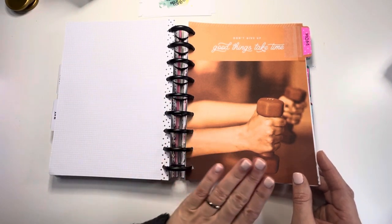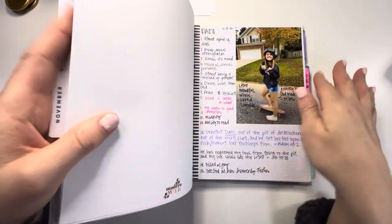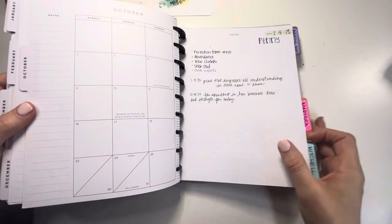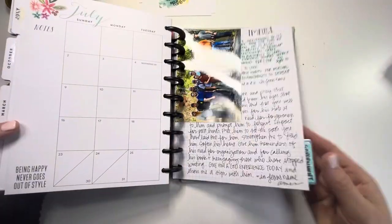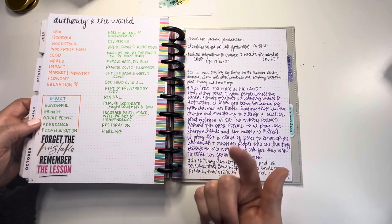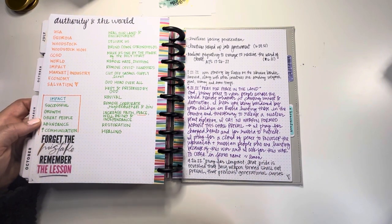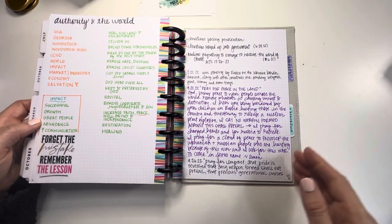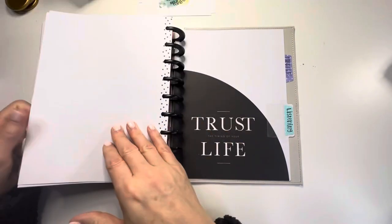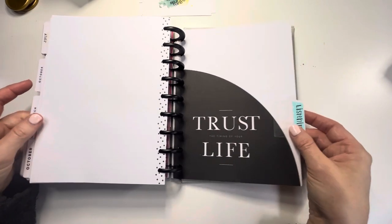Sometimes I spend an entire week praying for one person or one entity in the back section where I have every single family member. Then I have my church, then my work, and finally the government - the authority, the world, our environment, different states, our school systems, the market, the industry, the economy - praying for revival, for salvation, that God is the head, that satan's supply is cut off, that we will have unification, restoration, and healing. Sometimes God will lead me to pray for a specific state or thing going on in the government.